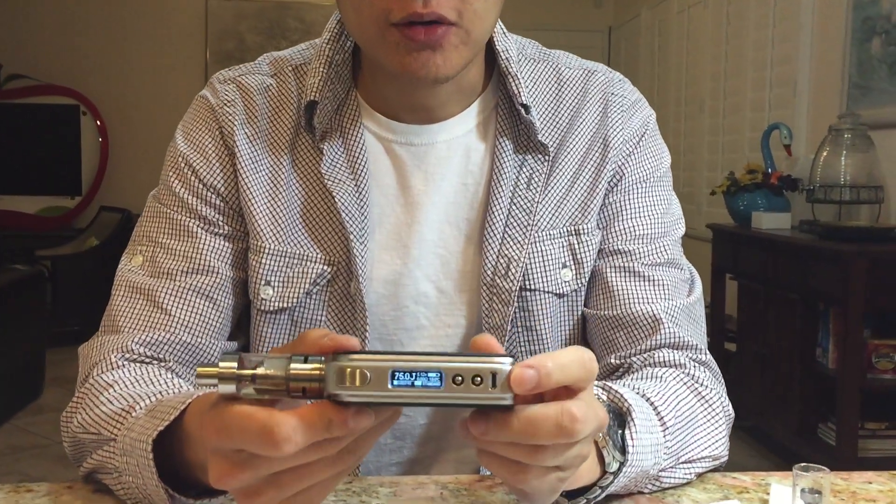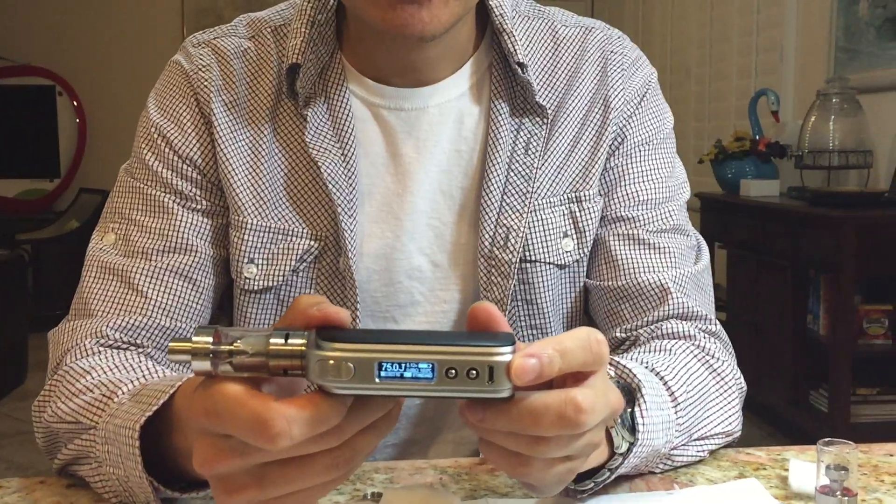You're also going to get a better vapor production. Optimizing this system with the correct battery mod and the correct TCR value makes a pretty big difference.